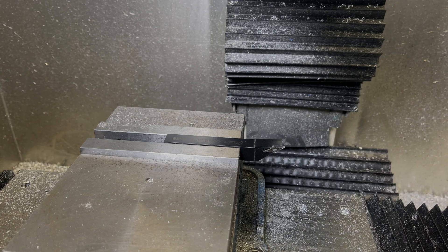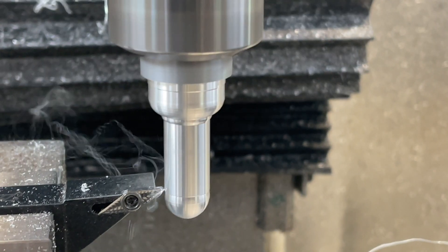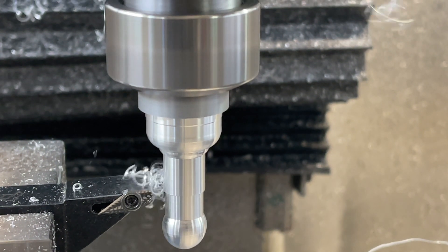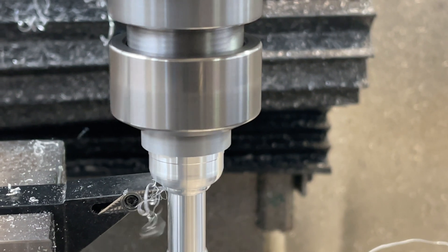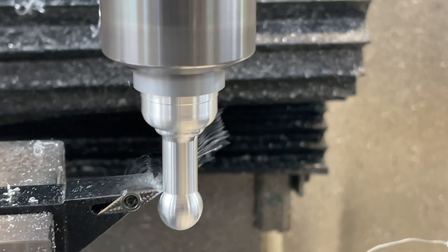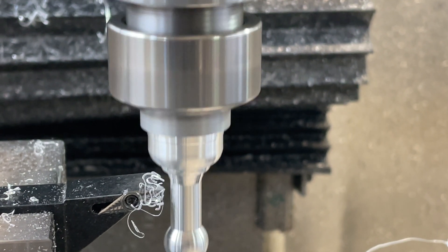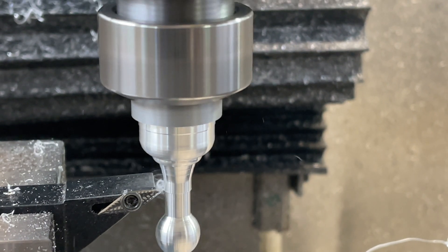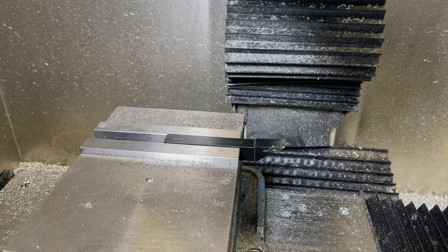Today I'm going to make some sort of fixture so I can easily run multi-tools, multi-turning tools on my CNC mill. Now this is not something new — there are a lot of nice videos out there depending on the machine or program you're running. What I run is a homemade CNC with Mach 4, and I like to run this with the Mach 4 lathe profile. When we do that, I simply don't have any Y-axis.